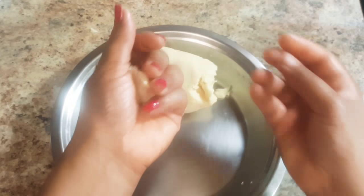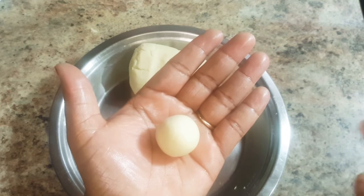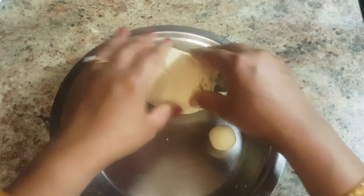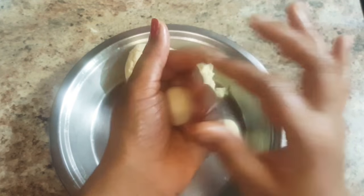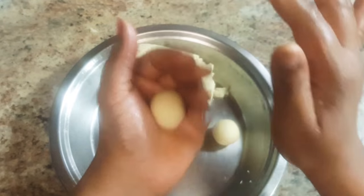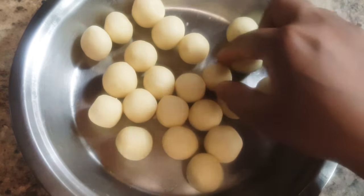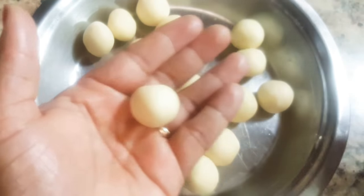Grease your palms with ghee and take a small portion of dough and make a round crack-free ball from it. This way, I will make all other balls. Do not make large balls as they will increase in size during the deep frying and soaking process. I have made all the balls and they are nice and crack-free.